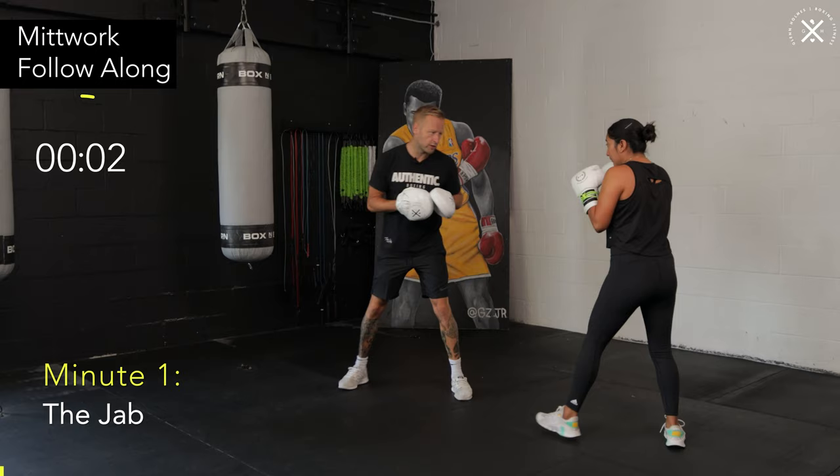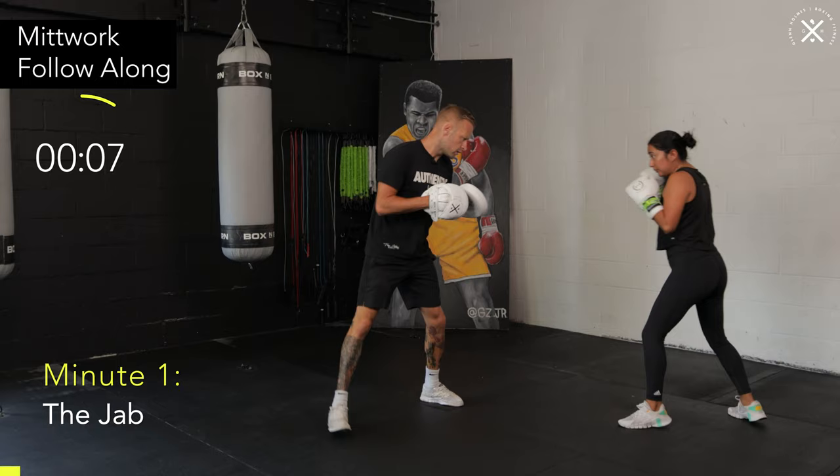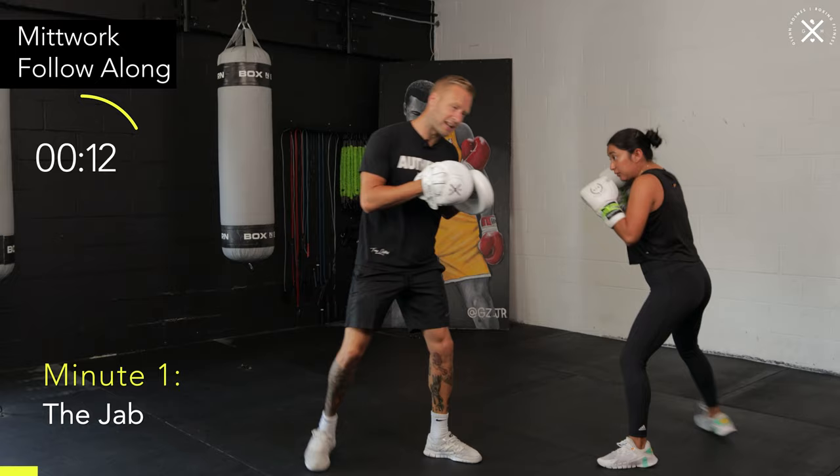All right, round one, we're focusing on the jab. Moving the feet after every punch. I'm moving away just to make them move the feet. As soon as I throw the mitt up and I call out for that jab, you guys throw your jab.